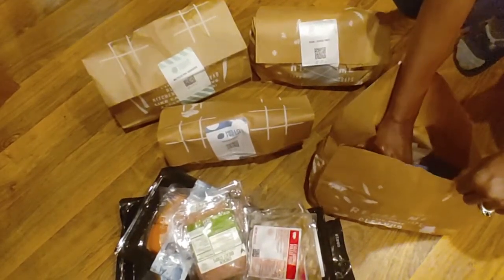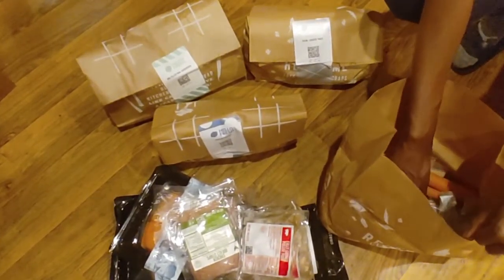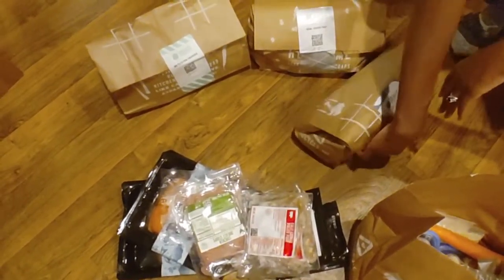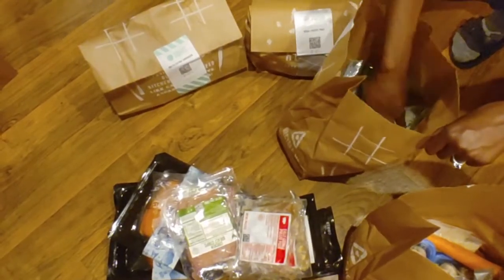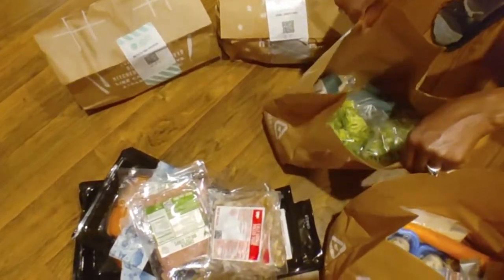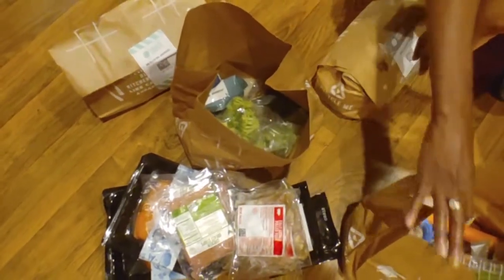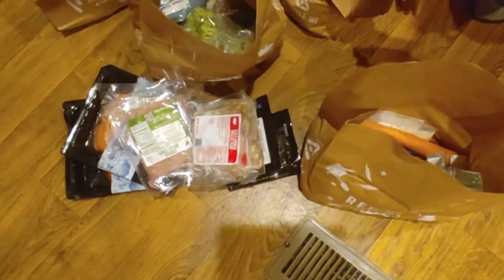I'm going to peek through here and see if there's anything with a date on it. I don't see anything — this is pretty safe. Carrots, green onions, mushrooms. Nothing I think is going to go bad anytime soon. We have broccoli — this is for the chicken teriyaki recipe, just rice, broccoli, and chicken, so that's straightforward. And this is the ramen over here — pretty much just mushrooms, carrots, and green onions. Pecan crusted trout.